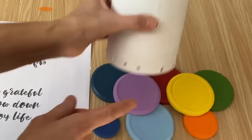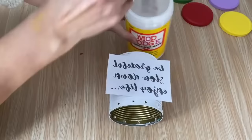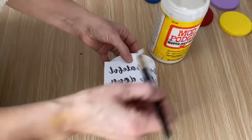The graphic says: Be grateful, slow down, enjoy life. We're going to use this reversed with the Mod Podge reverse graphic transfer. I've printed off the graphic on my laser jet printer on regular computer paper and I'm using my Mod Podge mat. We're going to put it on the jar, let it sit and dry, and then rub off the paper and we'll have a graphic on our wind chime.